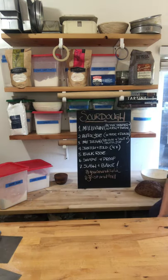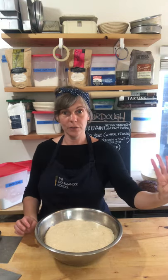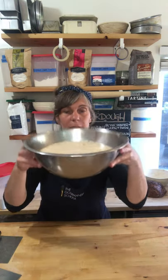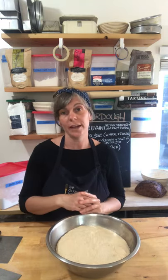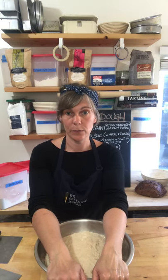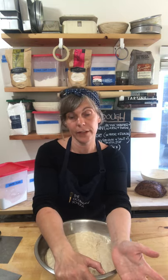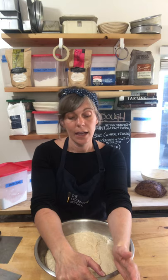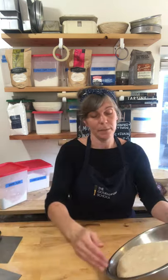Here is my dough — it went through four stretch and folds and then rested at room temperature for three hours. It's jiggly and a little bubbly, and because it's mostly whole grain flour, it's not going to look as big and puffy as if I used white flour. A lot of you who made your milk bread were concerned when your doughs made with bread flour weren't looking as big and puffy — whenever you're working with whole wheat flour, it won't look as big and puffy as white flour ones, but you'll have better flavor.